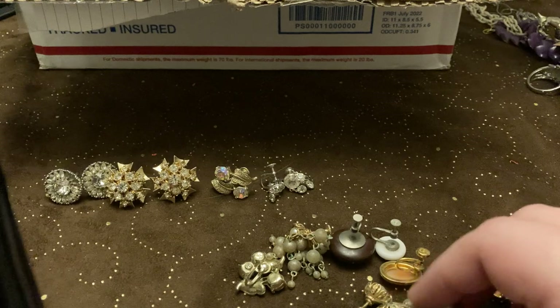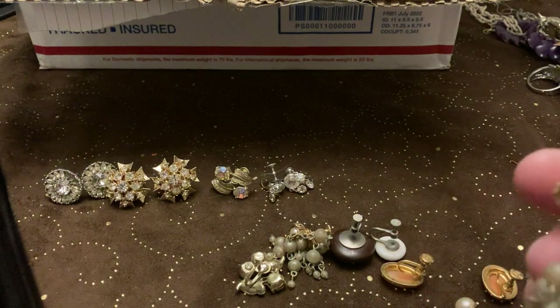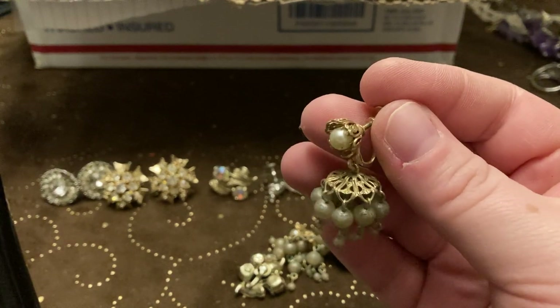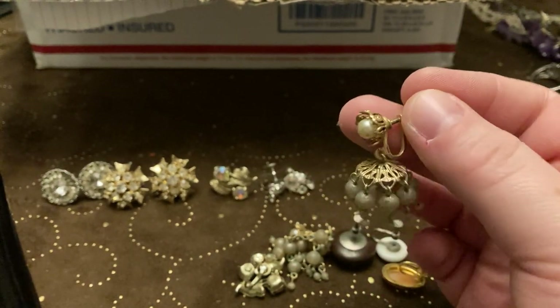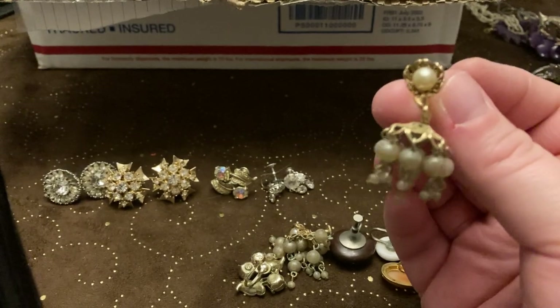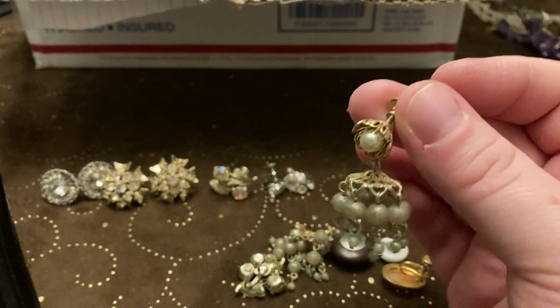Looks like it says 1/20th something, so I'll check those to see if they're gold fill. What are these? These remind me of like some alien monster at the top — I just don't know.